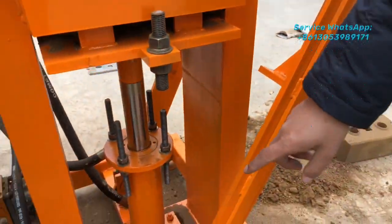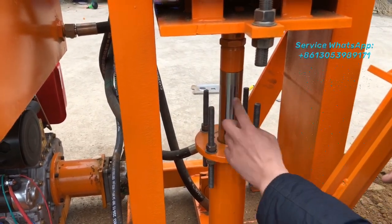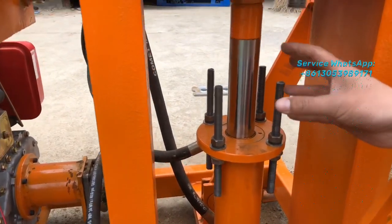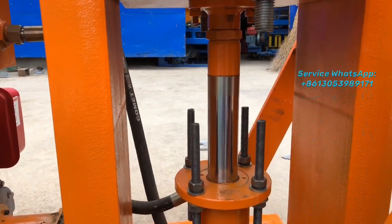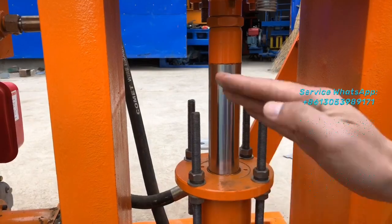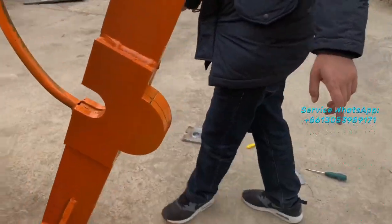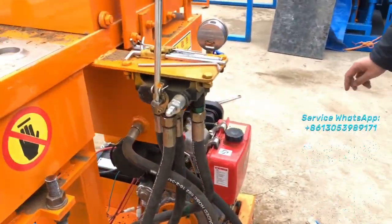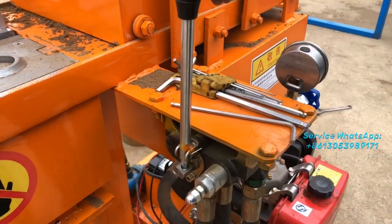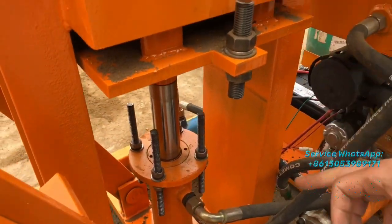Here is the hydraulic pump. And these four screws — the function of these four screws is to control the height of the bricks. If you want to produce higher bricks, you release these screws and lower them down. Here is the handle to control the hydraulic pump — you use this handle to push the pump up and down to compress the bricks.